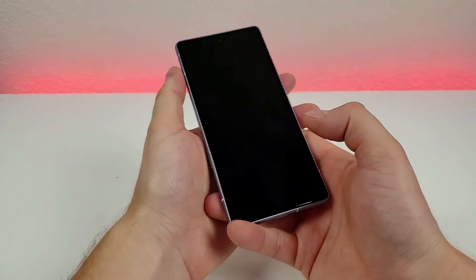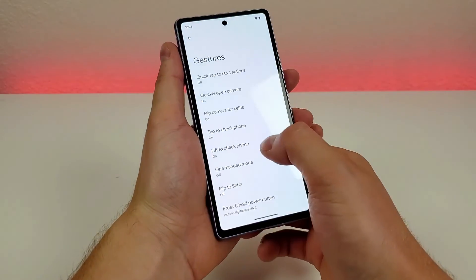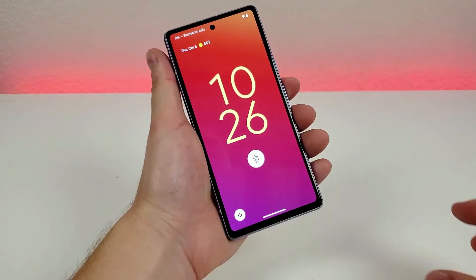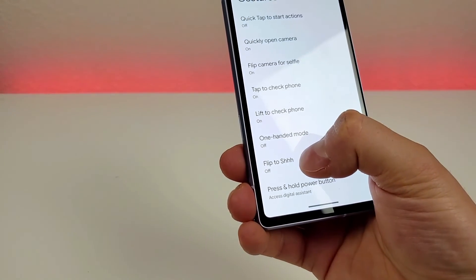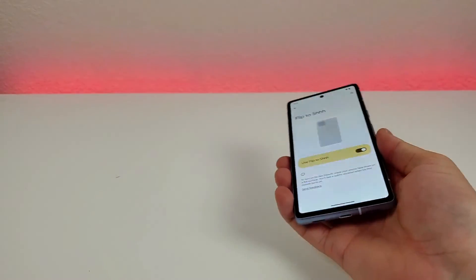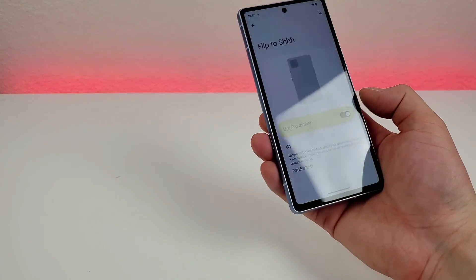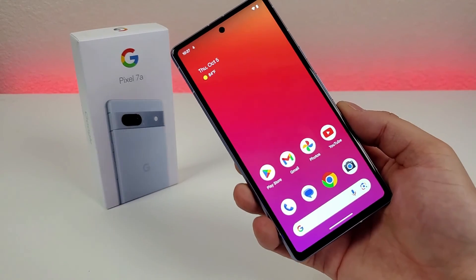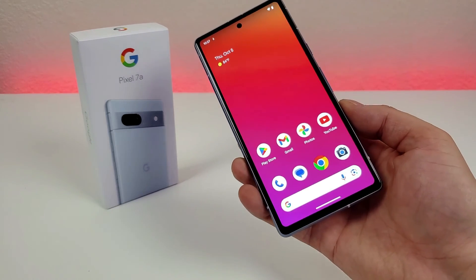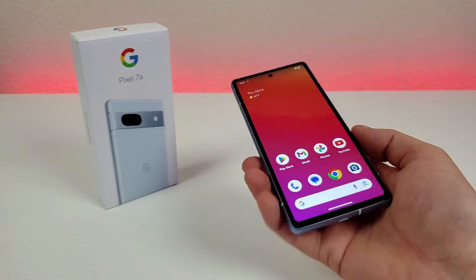There's also tap to check phone — double tap on the display to check your notifications. Lift to wake turns on the display when you pick up the phone. And flip to shush: enable it and flipping the phone face-down puts it in do not disturb, while picking it back up takes you out of that mode. That concludes my video on tips, tricks, and hidden features for the Google Pixel 7a. I hope you enjoyed it — if you did, give it a thumbs up. This is Kevin, and I'll see you in the next one. Take care and have a great rest of your day.